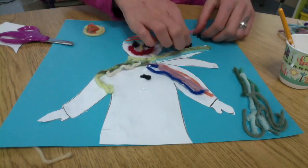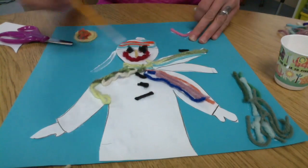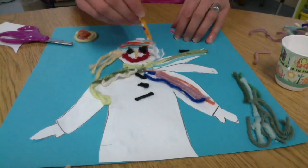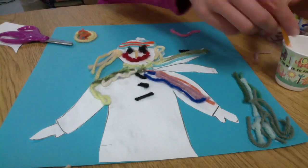If it's not sticking, remember, just add a little more glue. I'm going to put some hair — I decided to make mine a girl, so I can add some hair to it.